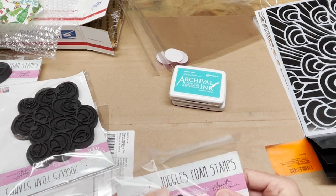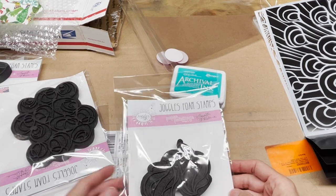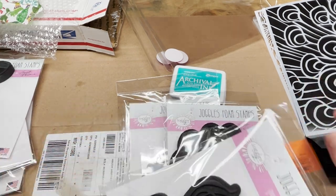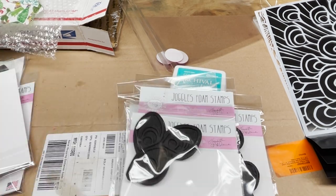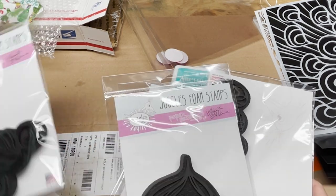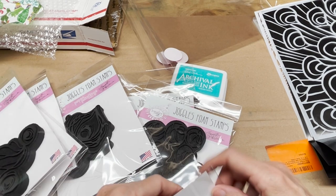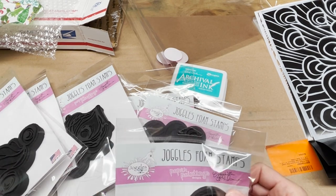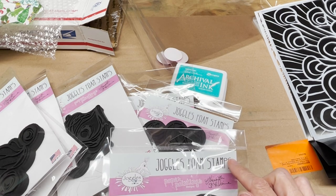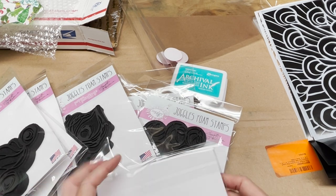Here are the stamps. People wanted more stamps with interesting shapes, and I've got some great interesting peacock-shaped stamps — look at all these! This is the Elizabeth St. Hilaire collection from Joggles foam stamps. I have other designs as well, but the new peacock collection is something I'm super excited about.